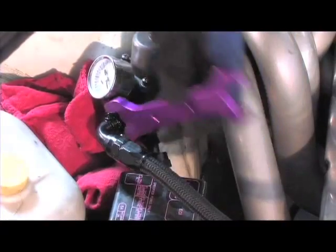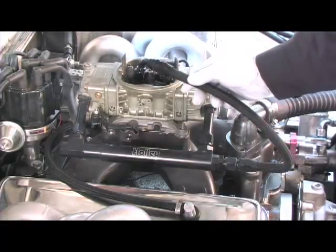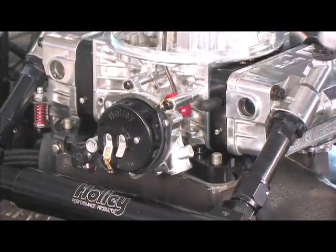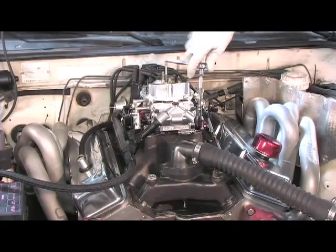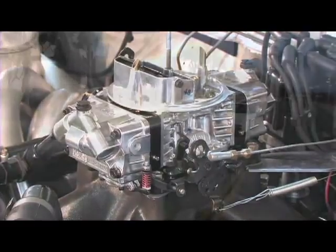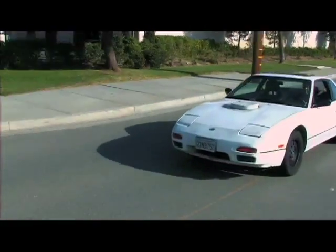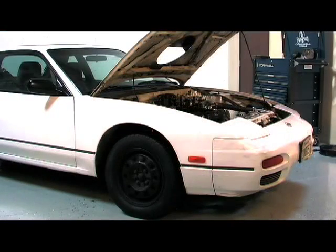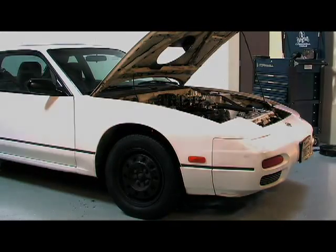Installing an Ultra carb is basically the same process as the installation of your current stock or aftermarket carburetor. We were able to re-use our Holley fuel log and throttle linkage with a new gasket. Holley has revolutionized their carb line with the addition of the new Ultra Series — they've taken already proven technology and pushed it further with a new ultra-lightweight body design and new features. With that weight you just saved, you might have to adjust your front suspension to compensate for it.